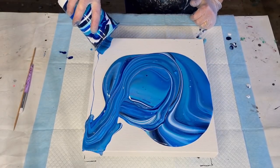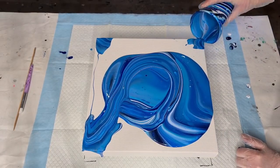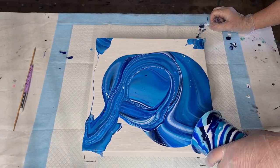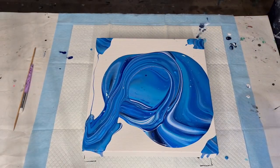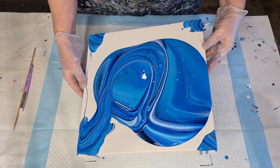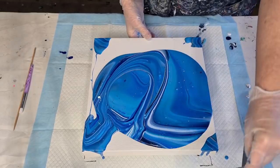I'm just going to pour the rest of this out onto the corners. Depending on what I want to do, sometimes I'll add a little bit of extra water to my paints, but today I wanted small cells so I haven't added any extra water. It's quite a deep canvas, a thick canvas, so hopefully I've got enough to cover the sides as well. Now I'll get my corner catcher out to save the paint — it's just a piece of cardboard folded in half.